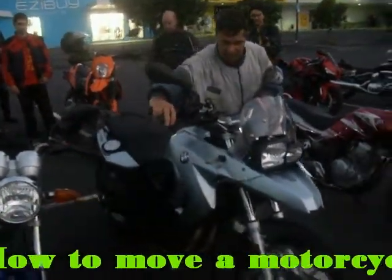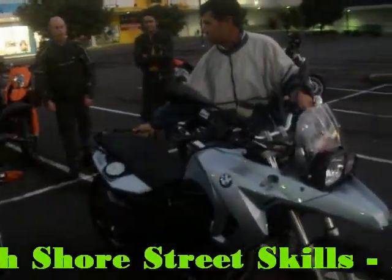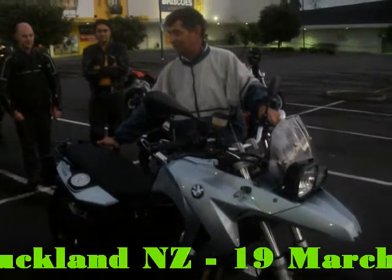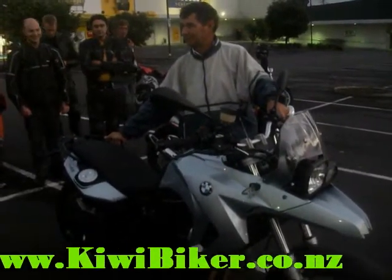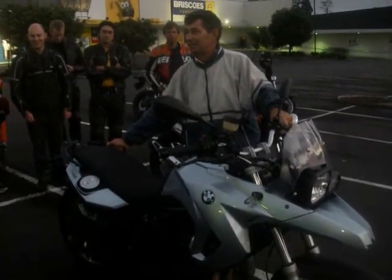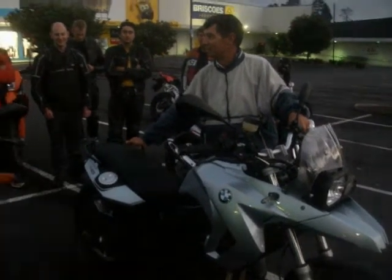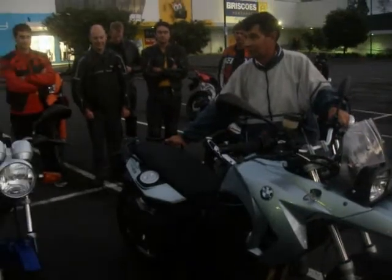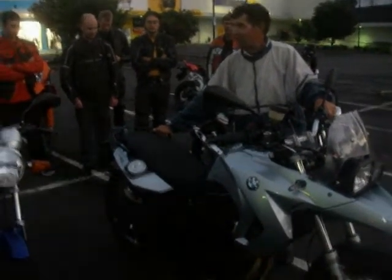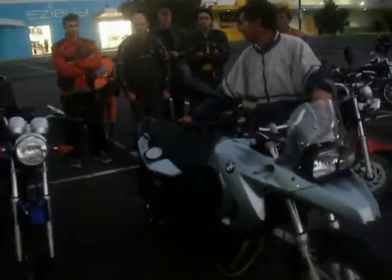When a motorcycle, as we all know, is upright, it's nice and balanced. We're standing on this side of it, and if it gets to go too far the other way, there's nothing we can do other than gracefully drop it as slowly as we can. Once it gets too heavy and it's too far away from us, it's going to fall over. And at that stage, it's really good fun to be lying on top of a hot motorcycle whilst it slowly pours petrol all over the ground and you sit there and cry.